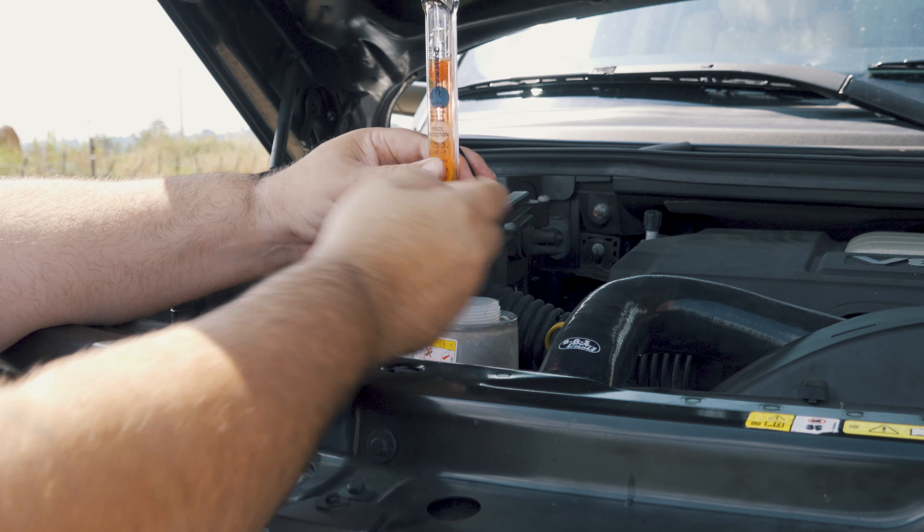So we can get it all prepared for winter. You want to find your expansion bottle, or the top of your radiator if it's got a cap on it. Obviously, you don't want to do this job if the engine's hot, because you don't want to be opening the top of the cooling system when it's hot — you'll get scalded. So do it when it's cold.